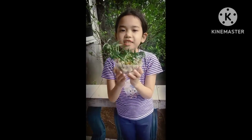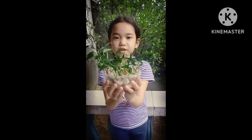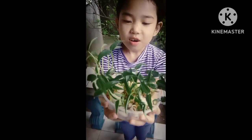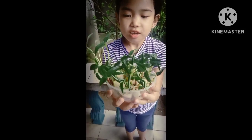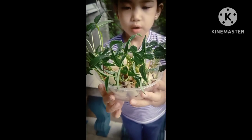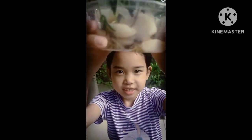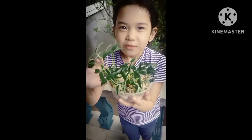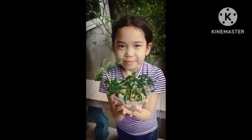Hello, teacher! This is the sixth day of the mungo beans growing. Look — it's so big now. It has a lot of leaves. Let me check the roots. That's all for today. Goodbye, teacher. Thank you.